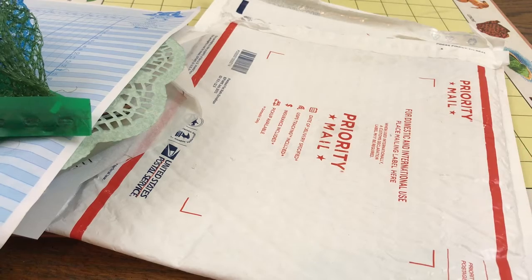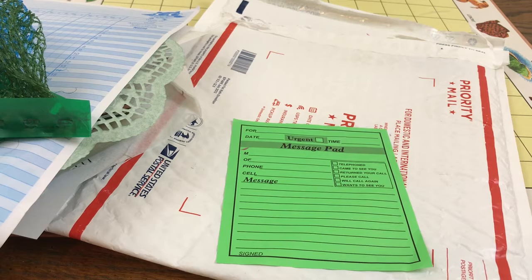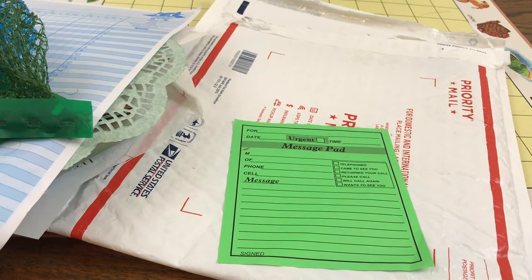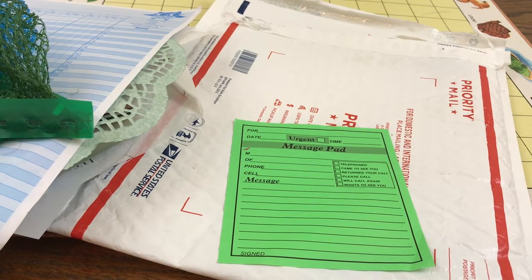Anyway, I've got this last little message pad that I'll write a note to this person with. That's what I've been sort of focusing on and working on, and I just thought I would share it with you guys. Hopefully you're having a great day — have a great day!